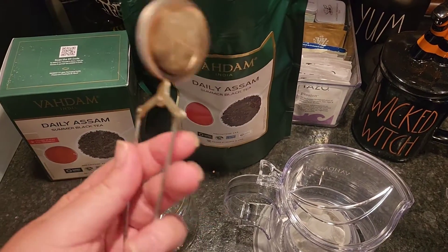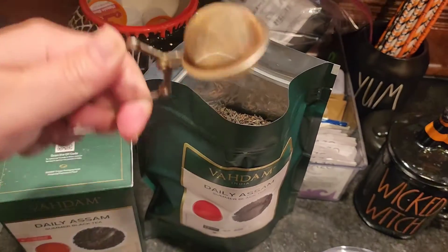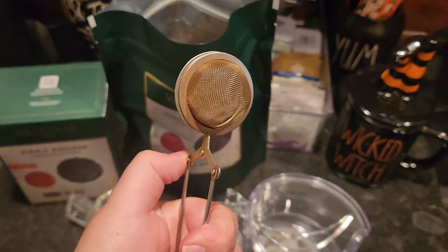Typically I'm trying to use a device like this — where you reach down in there and get your loose leaf and come back out. However, I'm really, really messy with these.